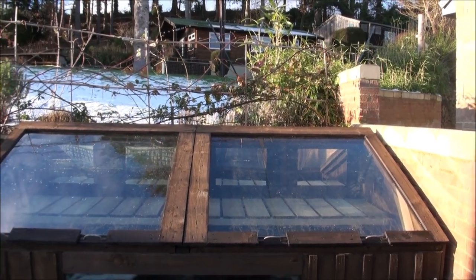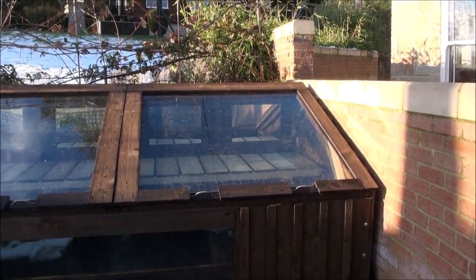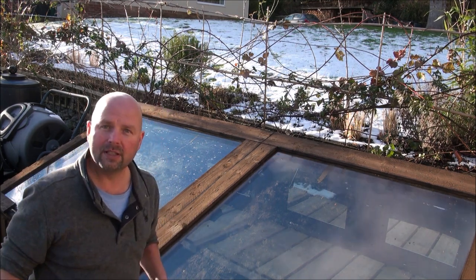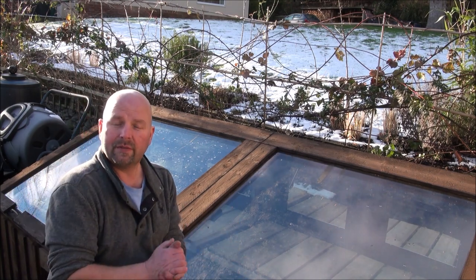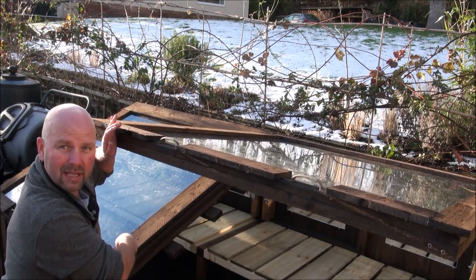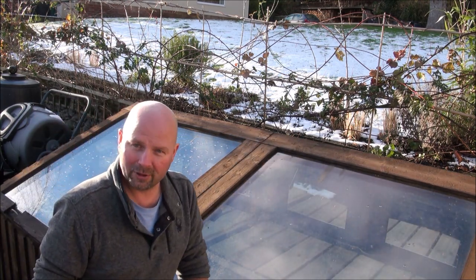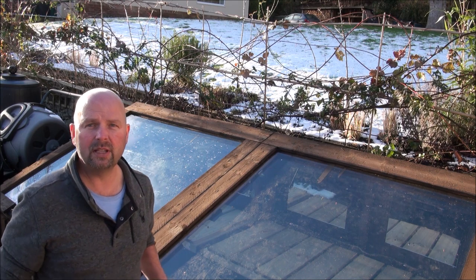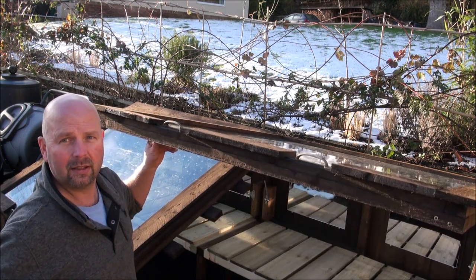Just imagine how warm that's going to get, even in the winter sun. You could easily put seedlings in there and bring them on — so warm. Now this structure is sectional, so each one of these lids is a single piece, each one of the sides is a single piece. Effectively we've got six main pieces plus a central brace. It's quite a substantial structure. The glass still needs cleaning, but apart from that it's done, and it's so easy to lift these sections up even though they're ridiculously big and heavy.